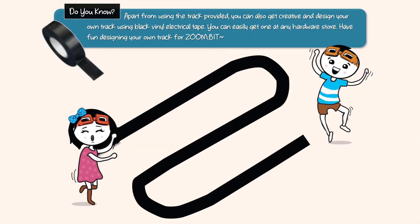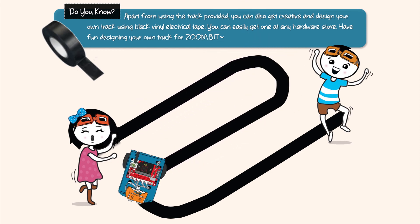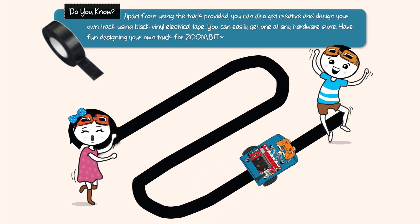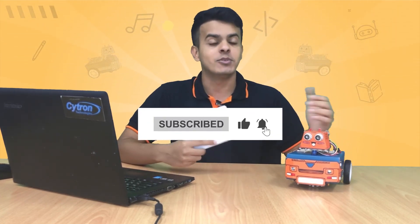Apart from using the track provided, you can also get creative and design your own track using black vinyl electrical tape — you can easily get one at any hardware store. Have fun designing your own track for Zonebit! Well done, you are making really good progress with your coding skills. Thanks for watching, and I hope you had fun making Zonebit follow a line. If you need assistance, join us in the Telegram group, don't forget to subscribe and like the video, and until we meet again, keep learning and have fun!